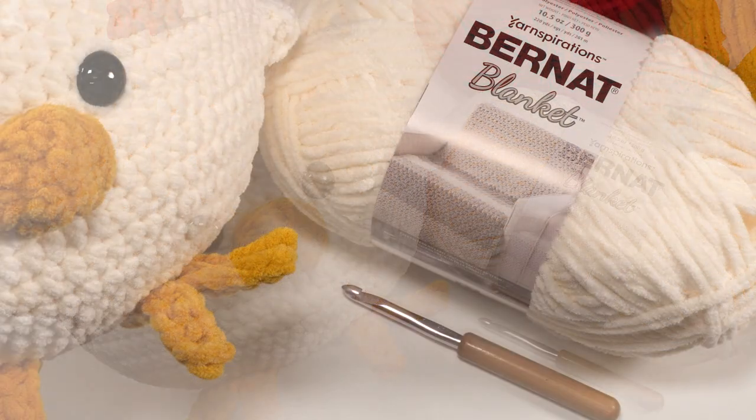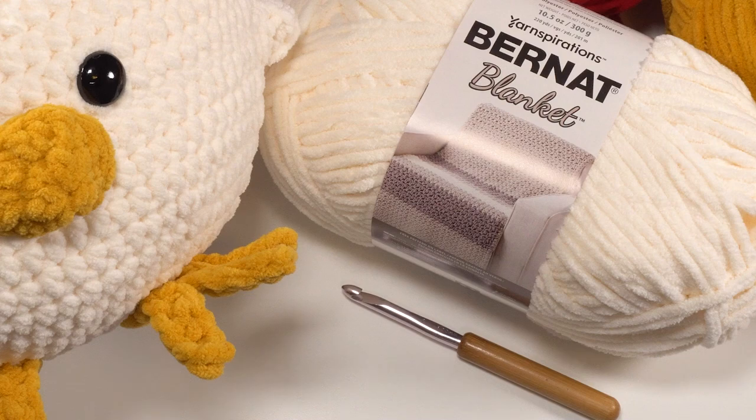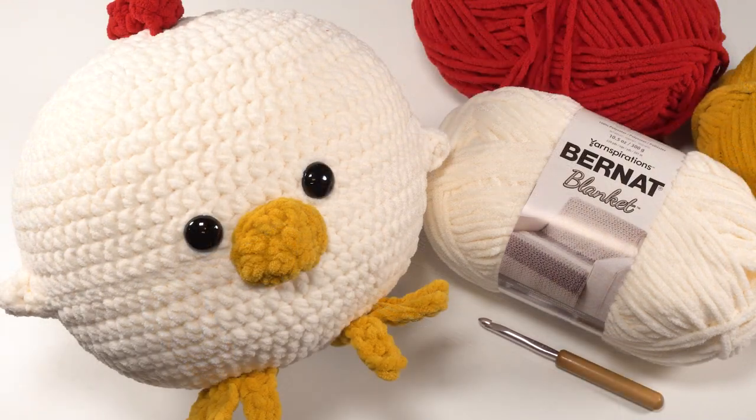To make this pattern we'll be using a US L 8mm crochet hook and about 220 yards of Bernat Blanket — that's the total amount. You'll need one full ball of the whipped cream or whatever color you'd like for the body, and then just a few yards of the crimson and gold for all the little extra bits. It's also helpful to have some stitch markers, and I used 24mm safety eyes, or you can embroider them on with a bit of extra yarn.